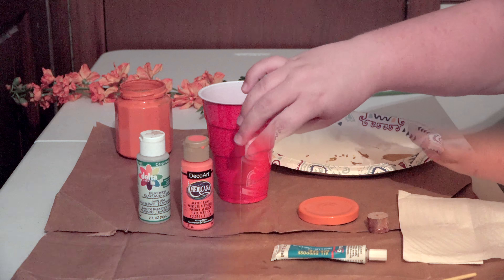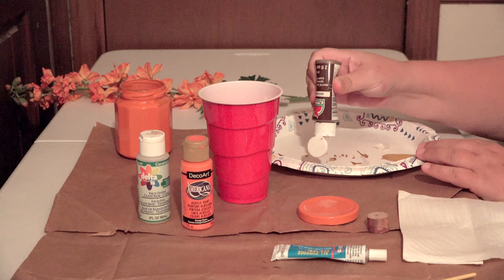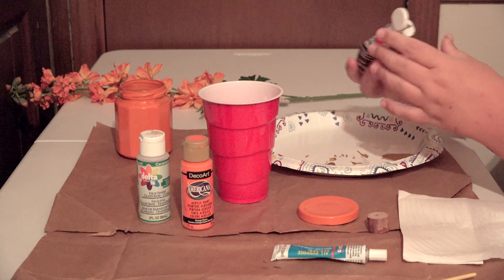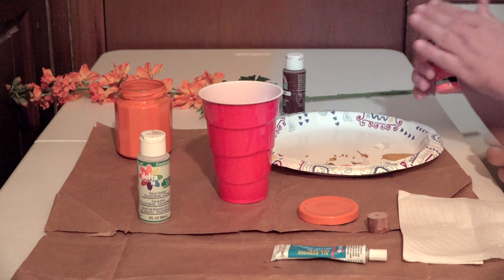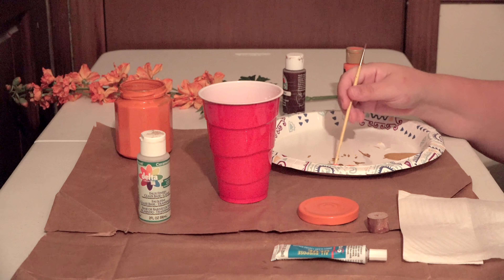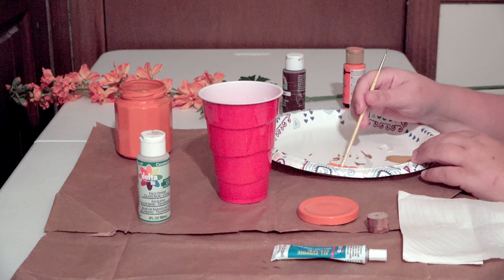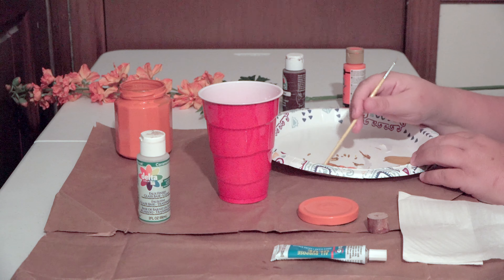The first thing you're going to want to do is paint a little bit of brown and orange mixed together around where you're going to put your stem to make it look a little bit more realistic. I'm going to use the end of my paintbrush to mix the colors together just a little bit to give it a dark orange feel, almost brown, like a stem would be when it's coming out of the pumpkin.